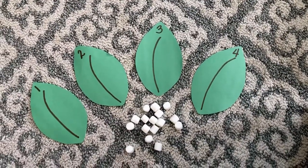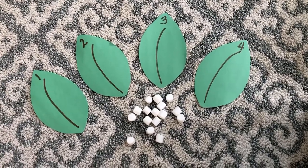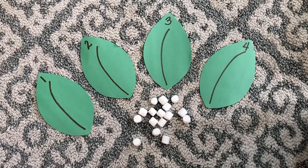Hey friends, it's Miss Christina just hopping on to show you the egg counting activity. So as you can see here, I actually made my own instead of printing the one that's attached to the assignment.